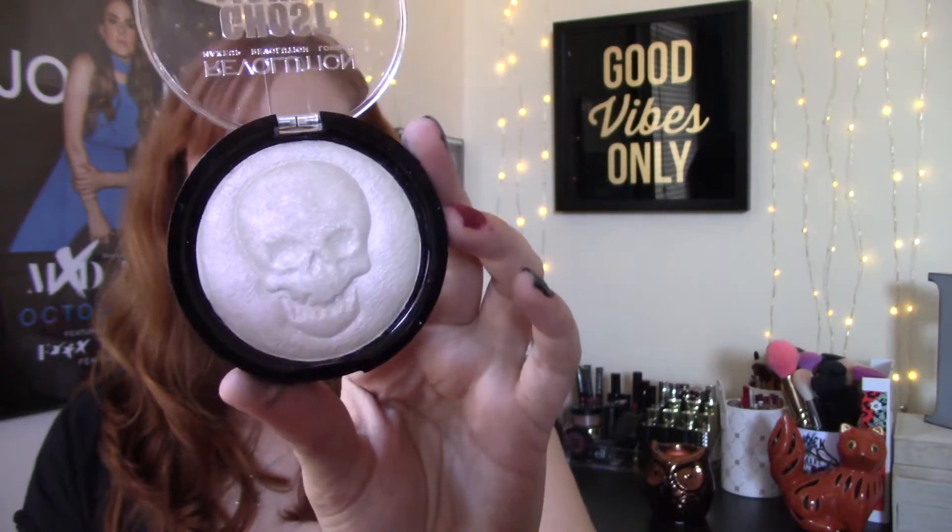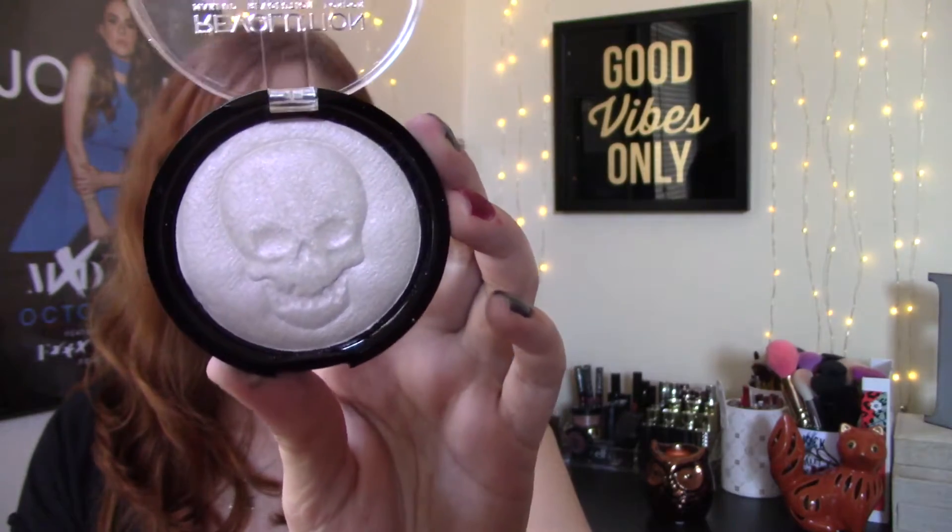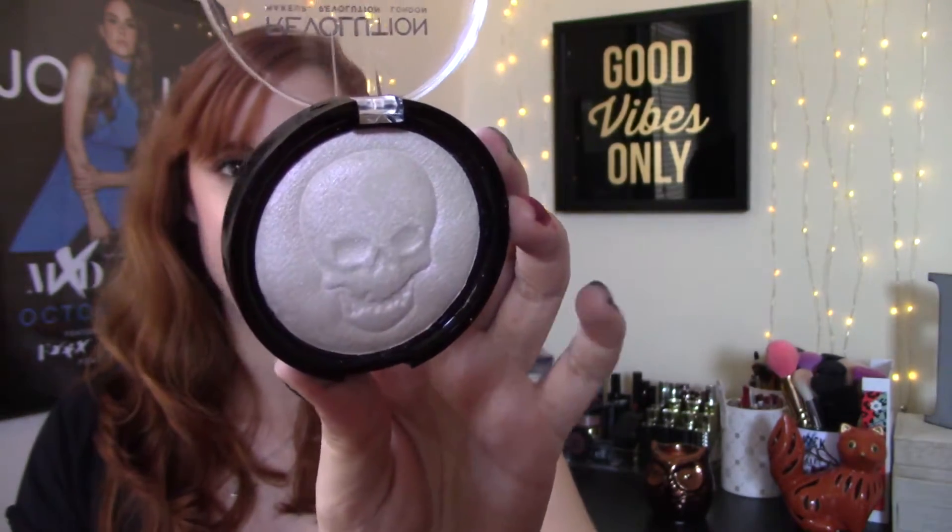The next one is the Makeup Revolution Ghost Lights Vivid Baked Highlighter, and this has a little skull imprinted in it. This is a beautiful highlighter — it's actually what I'm wearing today. It is very, very blinding, and I don't even really know how to describe this shade. It has like a white base but then it has pink and purple going throughout it. I actually don't even really like their vivid baked highlighters — I've said in the past I just find they don't work for my skin type since I'm on the drier side — but I find that this works really well. I'm really impressed by it and it feels super creamy. This doesn't feel baked, but yeah I love this. I think it's a very pretty highlight — would definitely recommend.